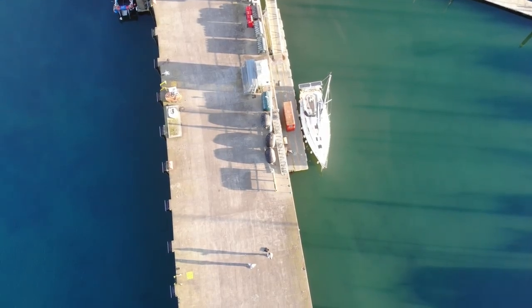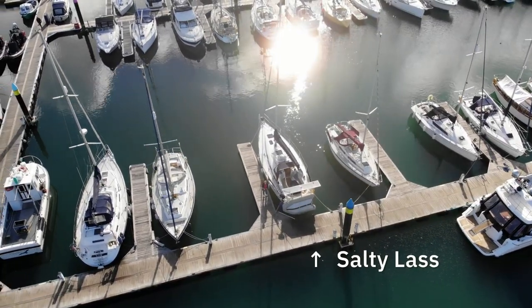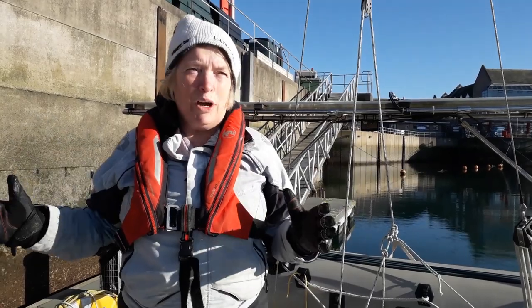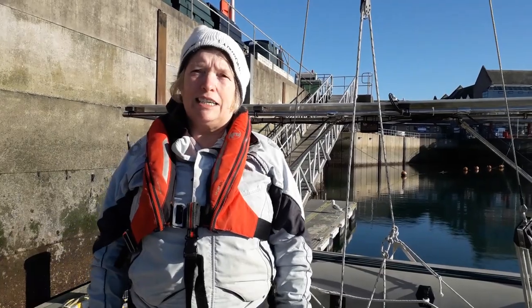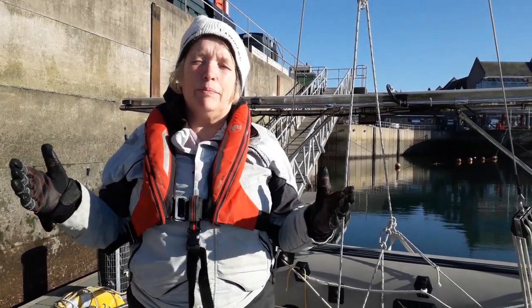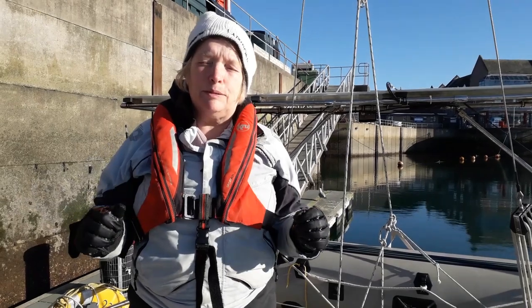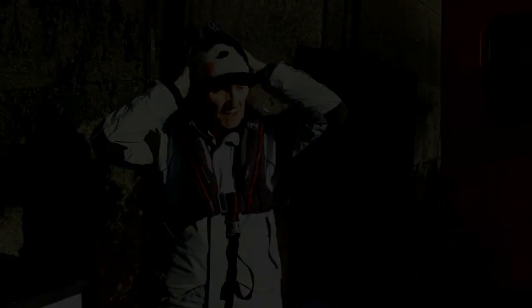Although this is a straight pontoon and obviously we're in a slip, once you understand the principles you can just work it wherever you want to work it. It's just a useful idea and it's particularly useful when you've got a longer keel boat, because if you can start your turn as early as possible, the better. So we're at the fuel dock and what we're going to do is we're going to set the boat up so we can spring it.